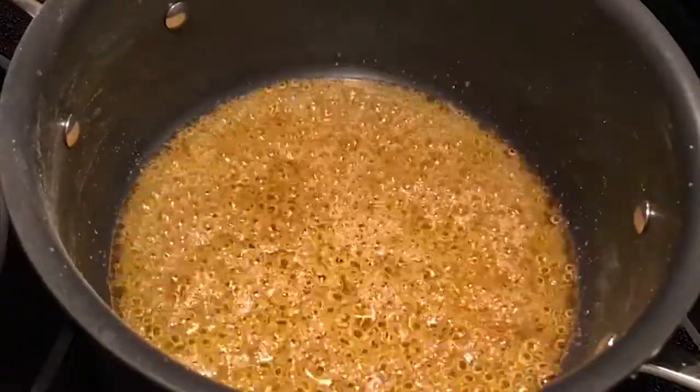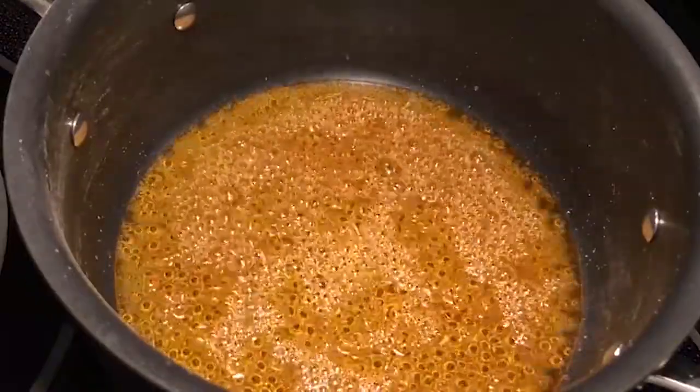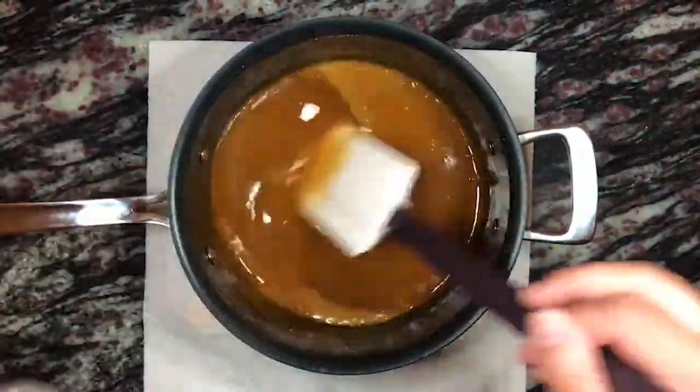One change I've made since uploading that video is that I no longer add water to the granulated sugar. I simply melt the sugar down, moving it around to make sure that it melts and caramelizes evenly. Once it achieves the lovely amber color, I finish making the caramel the same way I always do.